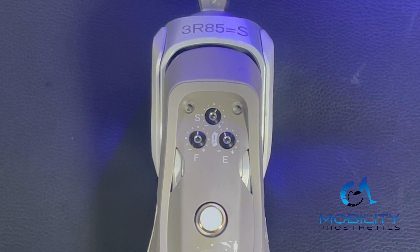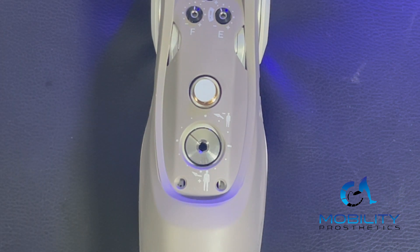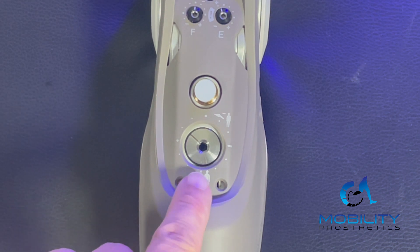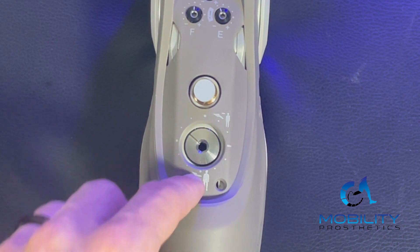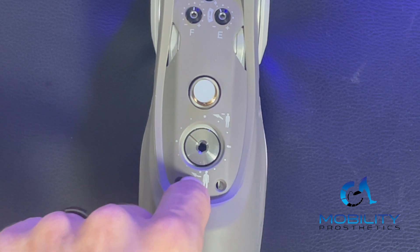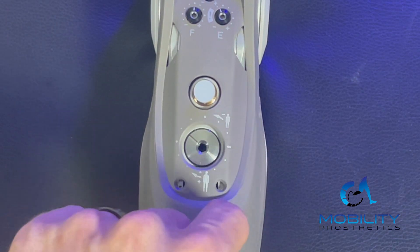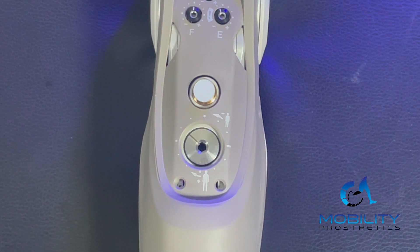With a strong active user, you can get stance knee flexion with this knee as well using these two settings. Down below, we've got our four-millimeter big adjustment — this is our switching threshold. This is super important, especially for patients or users that are having a tough time getting that knee to swing. You're going to want to mess with this switching threshold and turn it down so that it takes less weight to activate that toe-off at terminal stance and get the knee to swing. Turning it to the right will make it harder to get that knee to swing.